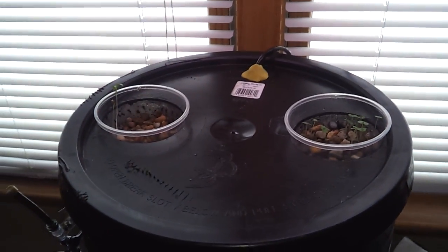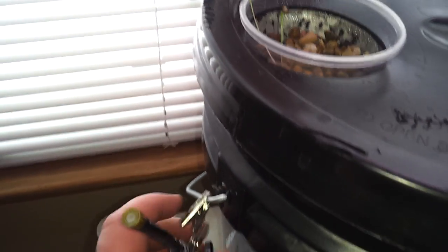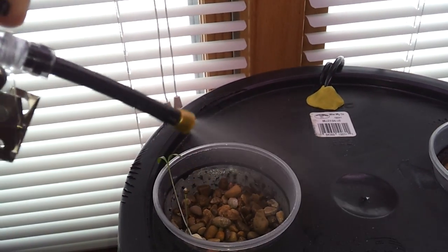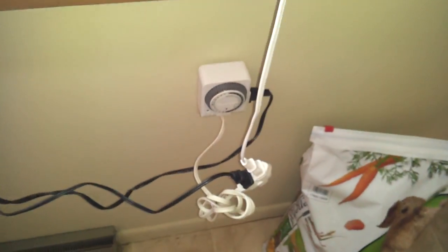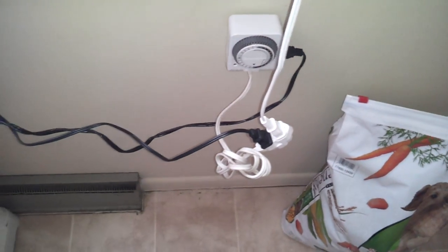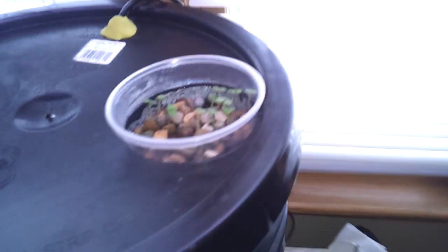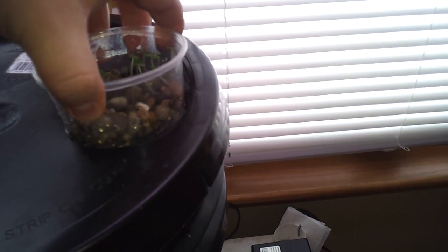This is my fogponics setup. It consists of a five-gallon bucket. It's a little spot mister that I occasionally mist the plants with. We have a timer that turns the ultrasonic atomizer on and off. You can see my little homemade net pots here out of cheap plastic cups.